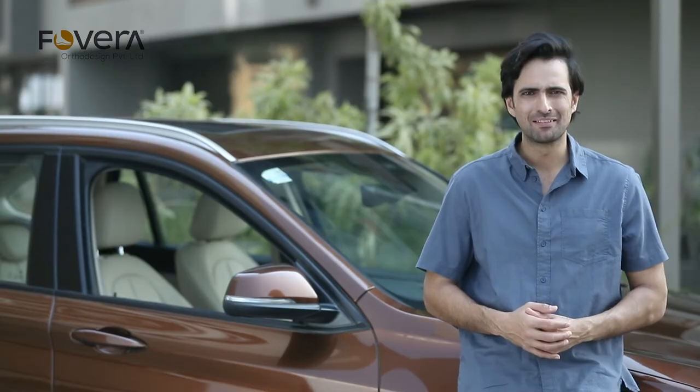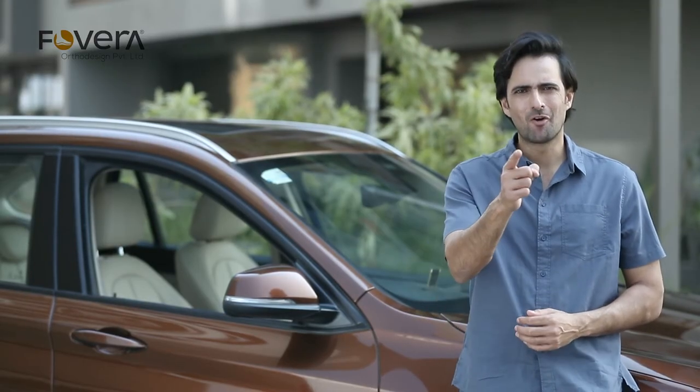The Forvera car seat cushion ensures your drive is comfortable and enjoyable. Forvera — for healthy posture.